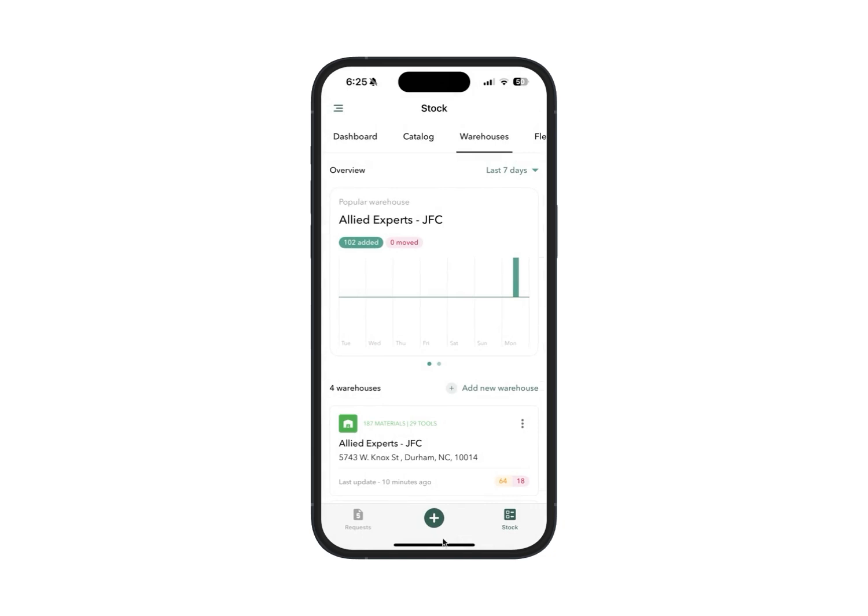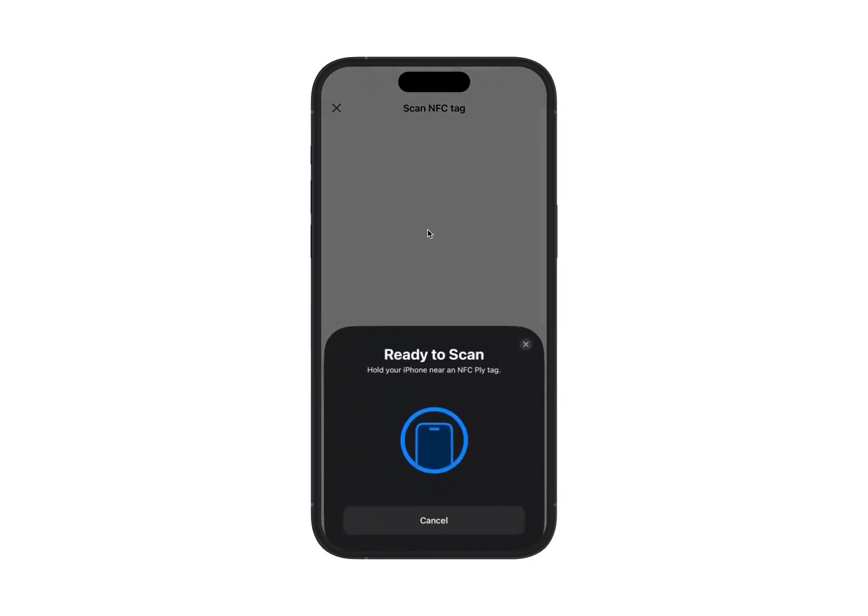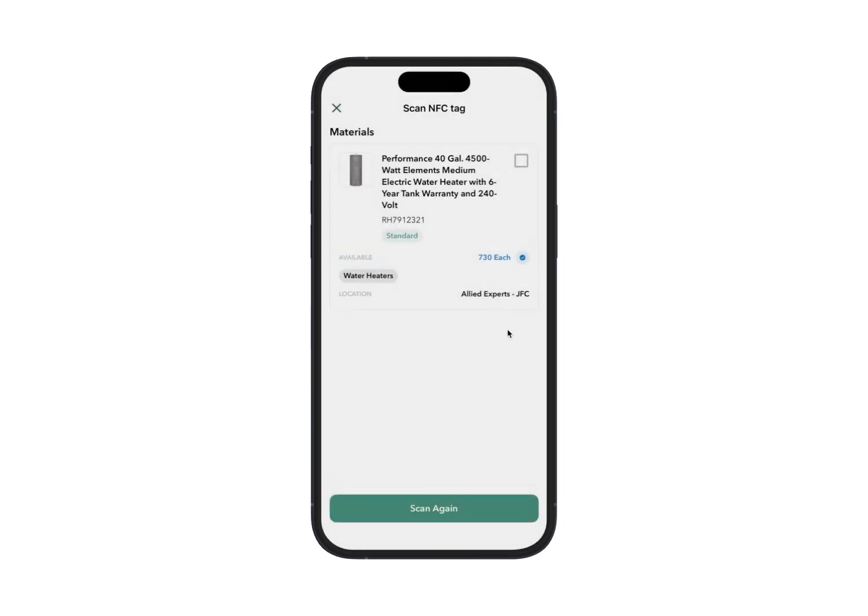Now if we go back to our main warehouse menu, we can click on Quick Actions and you'll see a new action item called 'Scan an NFC Tag' at the top with a beta indicator. Click that, take the tag, scan it on top of the phone, and you can see that instantly it has brought up the material that we wrote the data to.